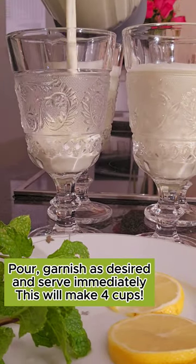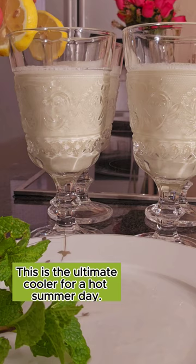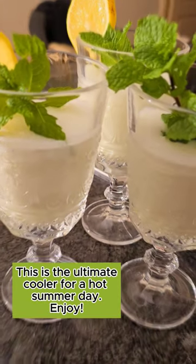Pour, garnish as desired, and serve immediately. This will make 4 cups. This is the ultimate cooler for a hot summer day. Enjoy!